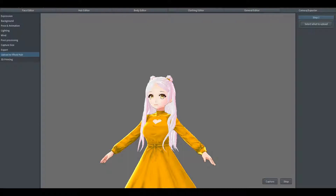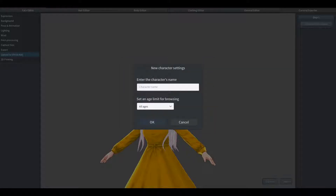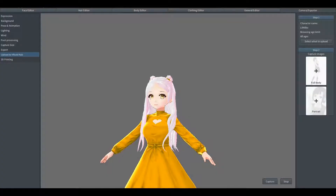Next, you're going to go ahead and hit that 'select what to upload' button at the top right-hand corner. You're going to click a new character. Name it whatever you want — I'm just going to name it Little Milks. It doesn't really matter the age because I'm going to set mine to private.